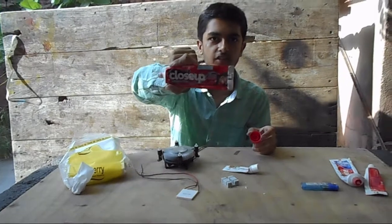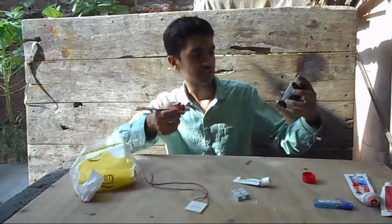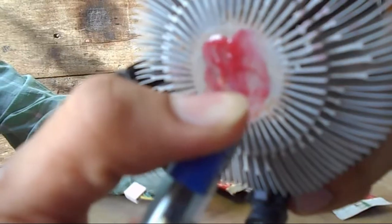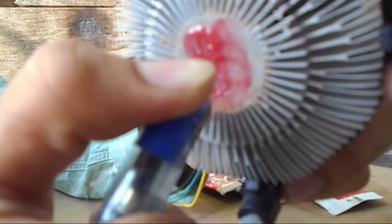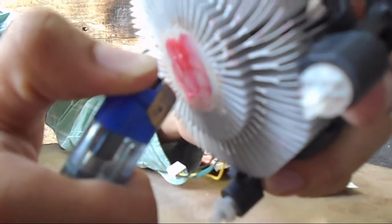The next one we have is Close-Up — maybe some of you are familiar with it. Let's apply it; it contains mint and it's a little bit shinier than before. Wow, this one is really great. You can see once I started the flame again, the color is only changing to a little bit white but it is working very well.